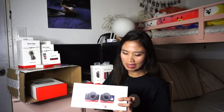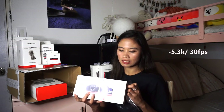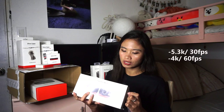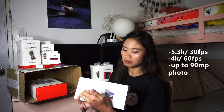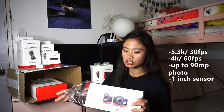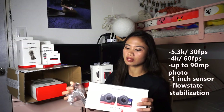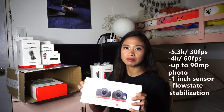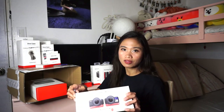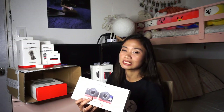As it says on the box, it has 5.3K at 30 frames per second. It also has 4K at 60 frames per second. For photos, up to 90 megapixels. Then it has a 1-inch sensor. Then it has flow state stabilization — this is what makes Insta360 videos so epic. If you check out their Instagram after watching this video, check how solid the stabilization is. It's really a winner.